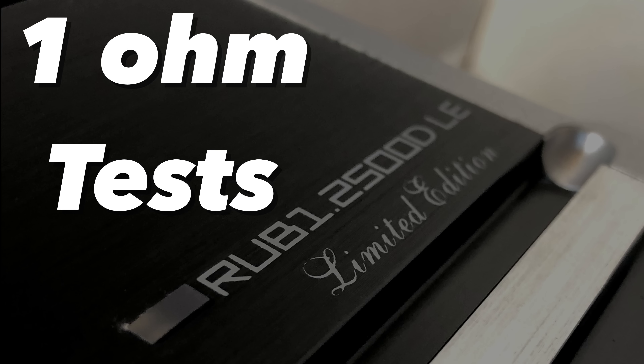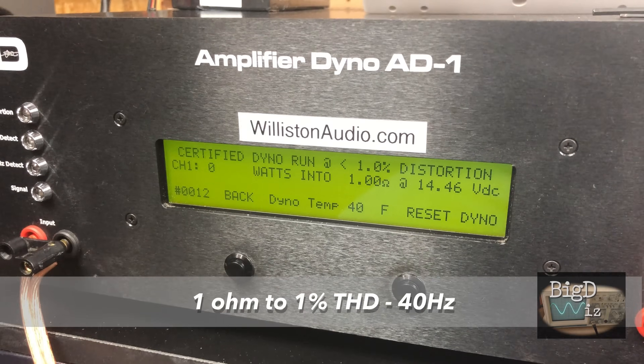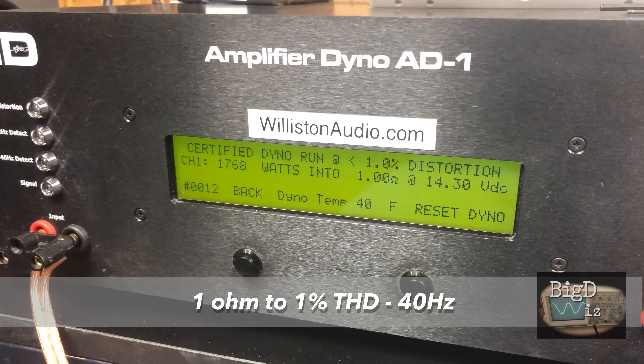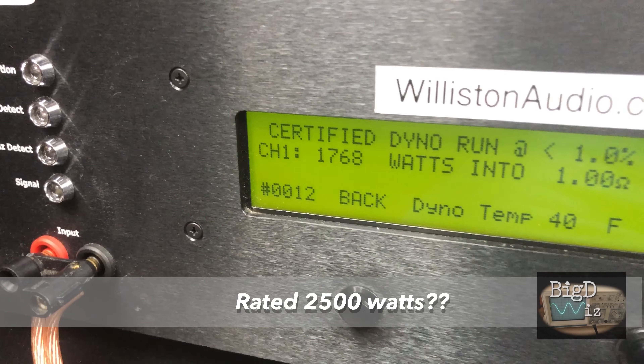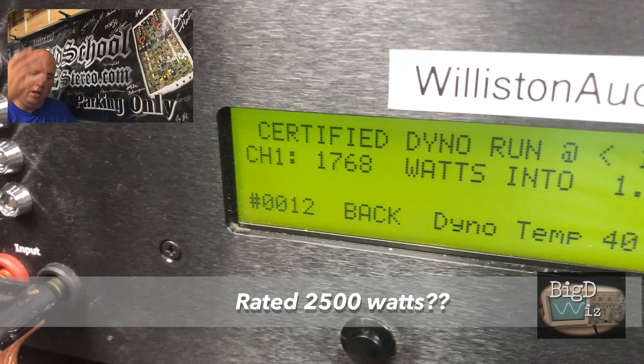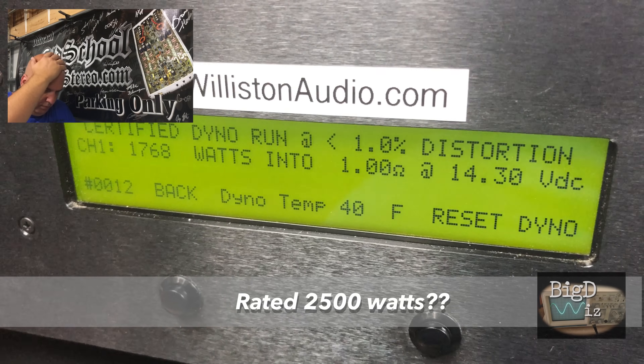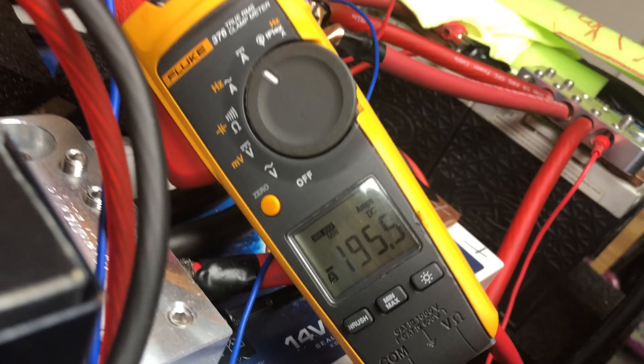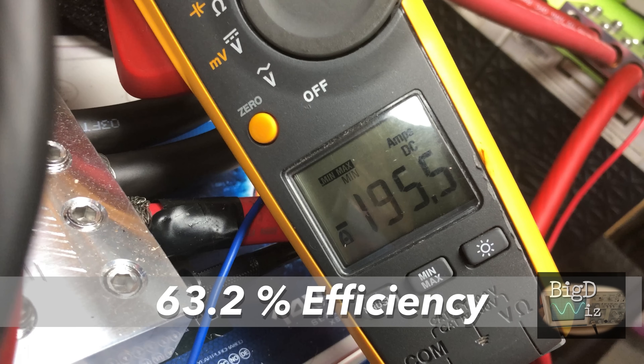Next we'll do the 1-ohm test, where it's rated 2,500 watts. Based on what we've seen, I don't think we're going to get there. 1 ohm, 1% THD, 40 hertz — rated 2,500 watts. We're well short: 1,768 watts at 14.3 volts. The Fluke meter says 195.5 amps — that's about 63.2% efficient.